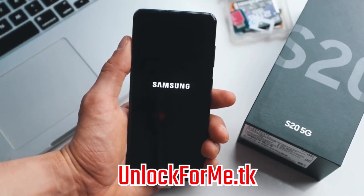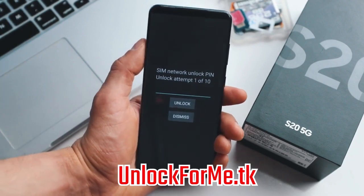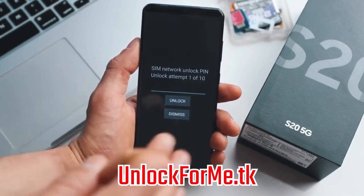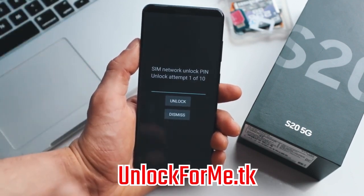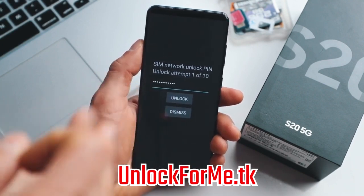And that's where we're gonna insert the unlock code that we just got in the email. As you can see, we're getting a message requesting the unlock code, so we're just gonna go ahead and insert the code right here. Keep in mind that if you get an error, don't worry — just email them back and they're gonna get back to you with a different unlock code or support to help fix the issue. So no worries.